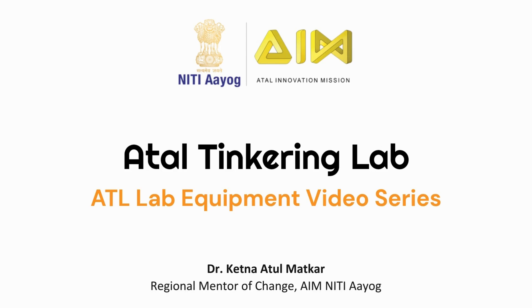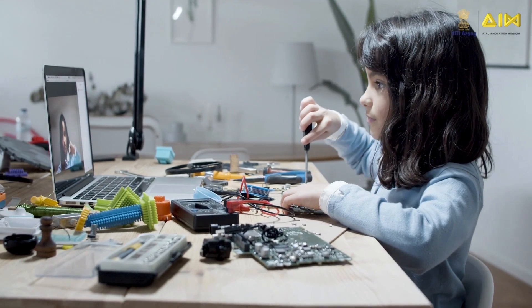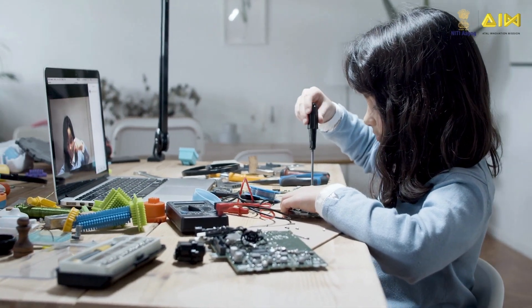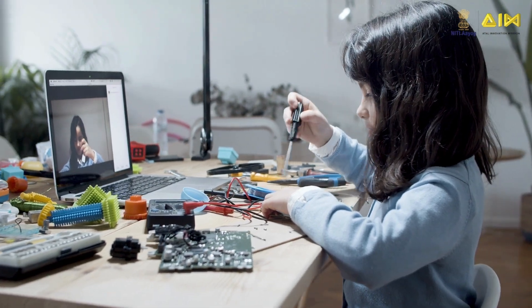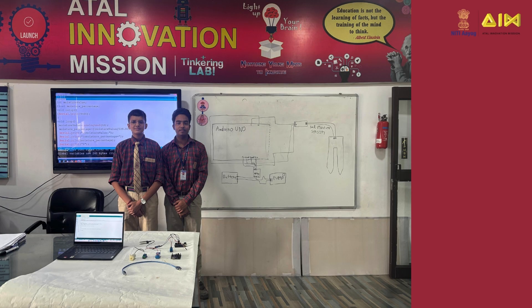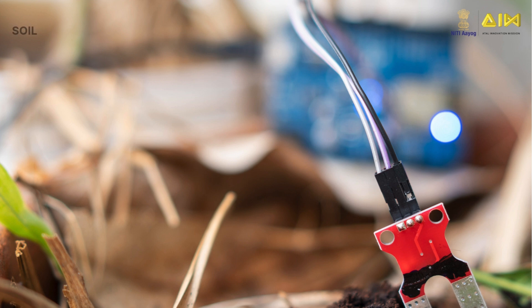Hello budding tinkerers and innovators. Welcome to yet another video in the ATL Lab Equipment Video Series. I am sure you are excited to learn about another new device that will help you tinker better and build interesting projects. I hope you know what a sensor is. A sensor is a device that senses or measures some parameter in its surrounding environment. In this video, we will look at the soil moisture sensor.